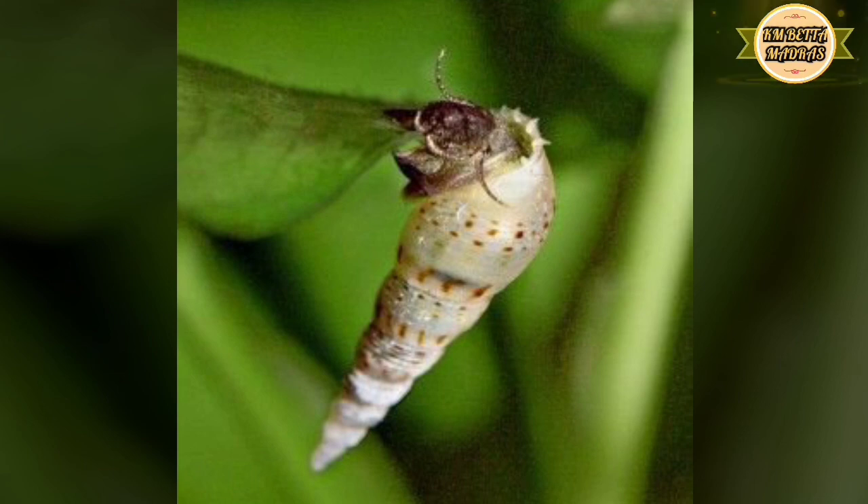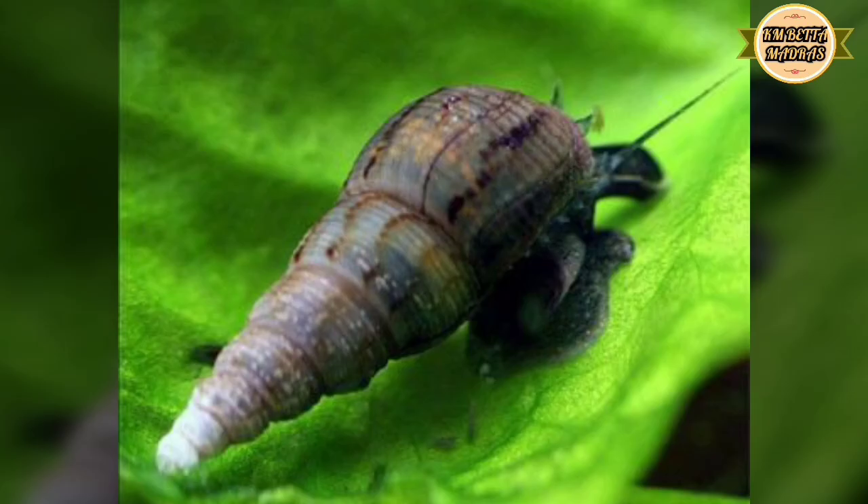Snails can live 5 to 10 years. Snails increase good bacteria in the tank. They also clean glass and algae. This snail feeds on waste and overfed food in the tank.